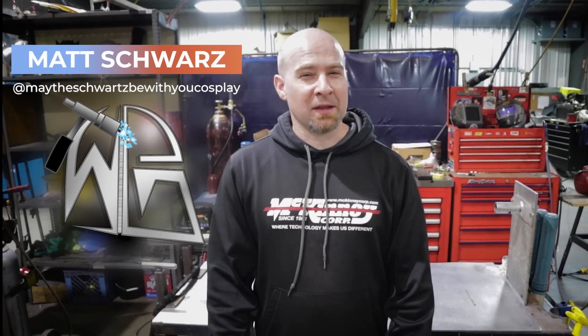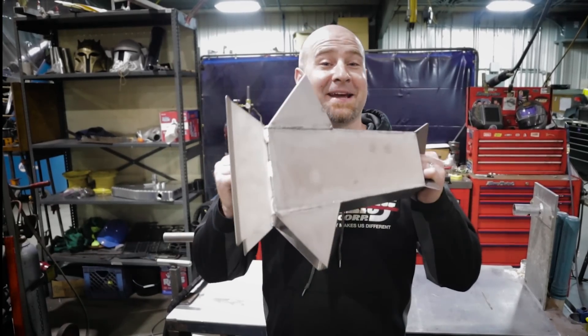Hey there, weld.com world! My name is Matt Schwartz and I'm the Welding Geek. Have you seen all these YouTube videos on rocket stoves? Well, I decided I wanted to make a rocket stove, but we're going to make it out of titanium. If you want to see that video, stay tuned.